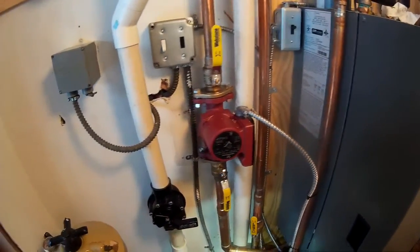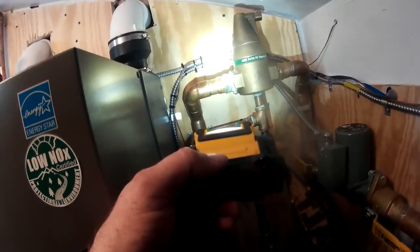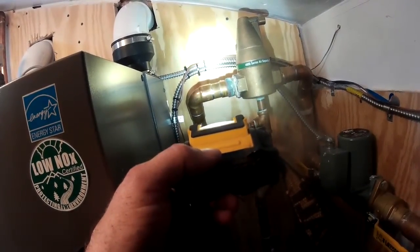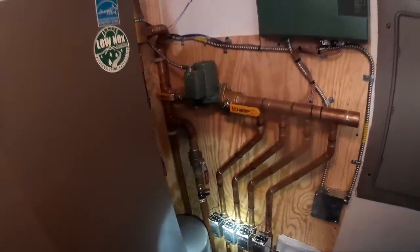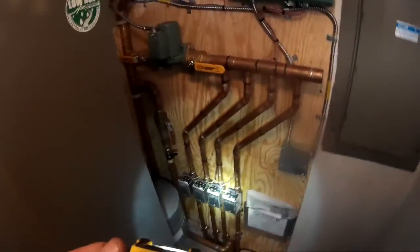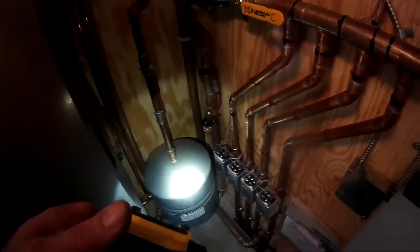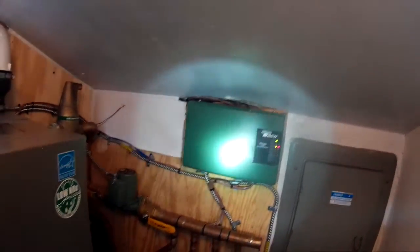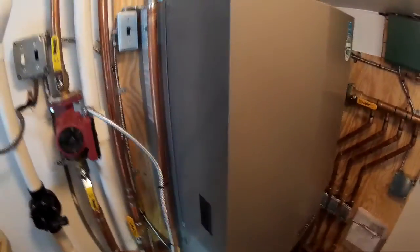Like I said, the original reason was this thing was over-pressurized, leaking out the T&P, and it was spilling water onto the floor. I also got a leak at my separator, so I've got to tear that apart and re-screw that in. So this does four zones, and we've got a Taco zone panel and Taco pumps — there's another Taco pump down there.